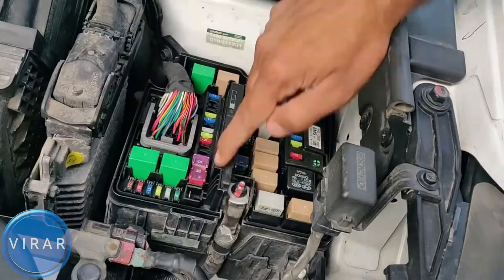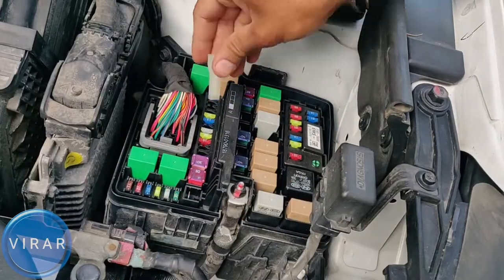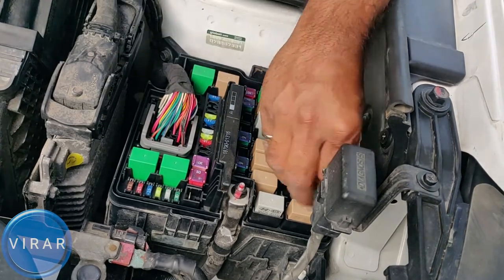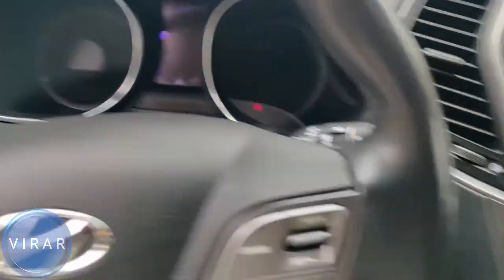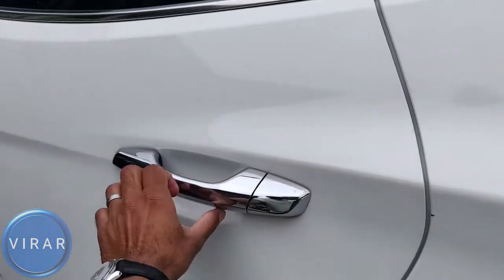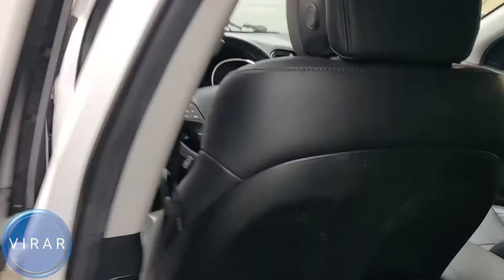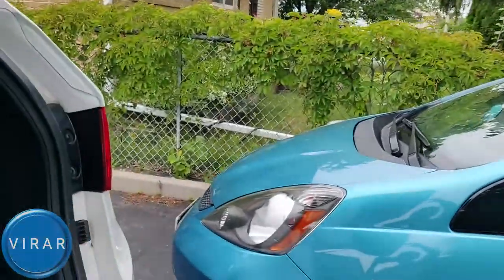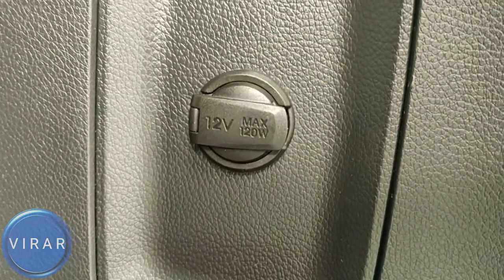In this video I'm going to show you how to fix the problem of your power outlets on your 2013 to 2018 Hyundai Santa Fe not working. The problem usually is just a bad fuse. Now there are four outlets in your car: two in the front row, one in the second row right underneath there, and then the fourth one in the cargo area. I'm going to show you how to fix them all.